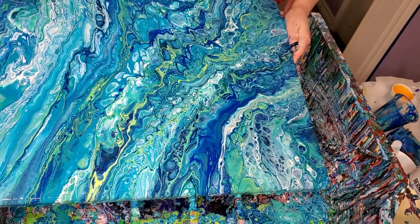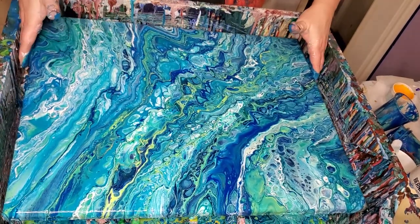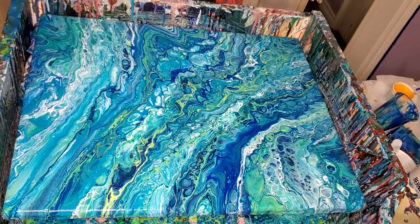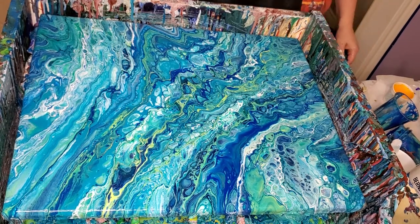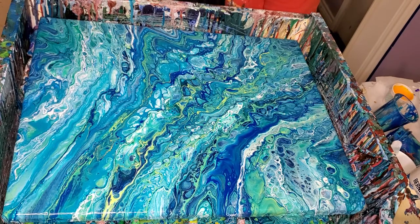I sure hope this one doesn't craze. I had one crack the other day — it didn't craze exactly, it just had one crack, but it was a bad crack and I had to redo it. I hope I poured enough off of that one. I think the main reason that cracking happens is because you don't pour enough paint off. If you leave too thick a layer of paint on there, it's just bound to happen.